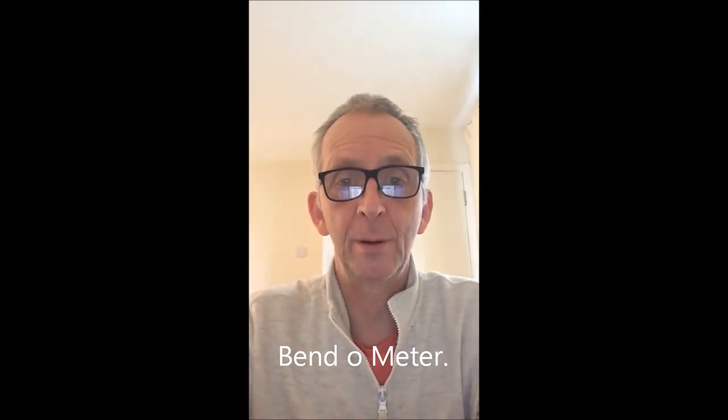Hello and welcome to Enjoy Harmonica. This is the first little video and I'm going to introduce you to an app. This app helps you with your bending technique — it makes sure that you're actually bending the note you're trying to bend and getting the correct note. It's called Bend-O-Meter.